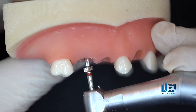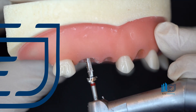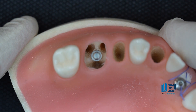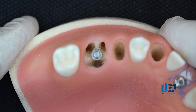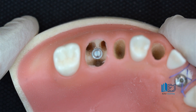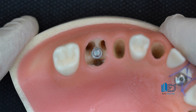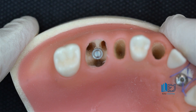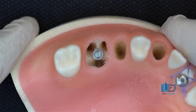After the first one or two drills, place the parallel pin again and evaluate buccolingual and mesiodistal positioning. Pay attention — my drilling is exactly in the furcation area. I didn't let it enter any of the sockets: not the palatal socket, not the mesiobuccal, or distobuccal. Rather, drilling is exactly in the furcation area so our implant can be placed there.